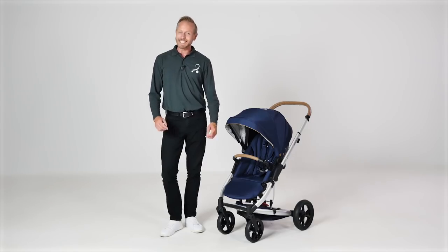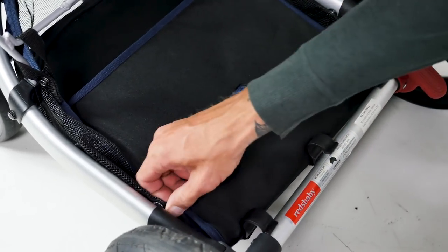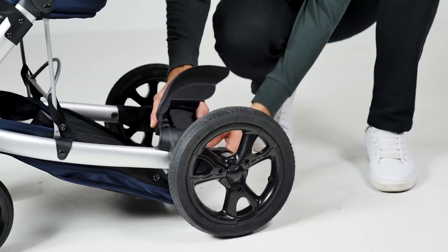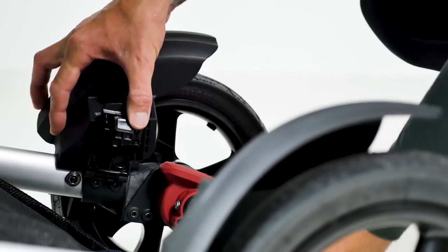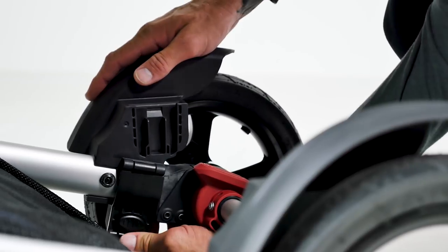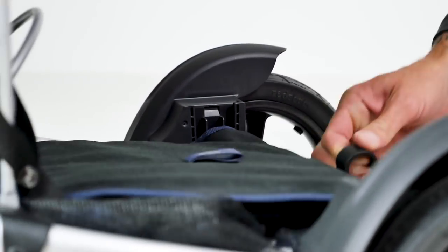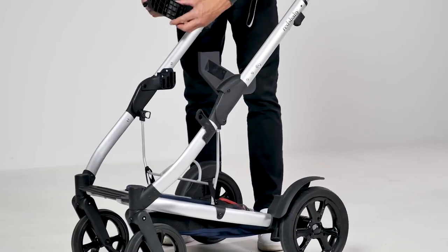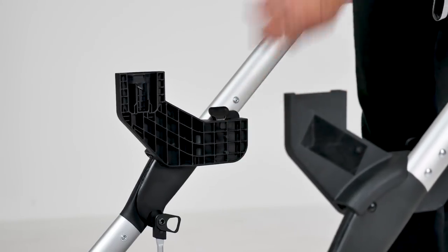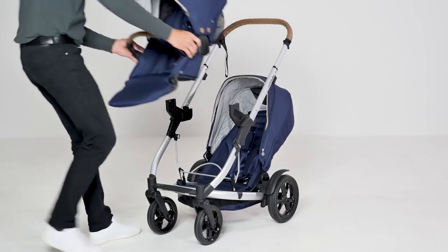Converting the Jive 2 into tandem mode is not a complicated process at all. The adapters you need already come in the box with the tandem seat. Simply clip the rear adapters for the second seat onto the back of the pushchair frame and then reattach the basket clips. The riser adapters for the main seat or carry cot clip into place easily and then just attach the seats. Easy!